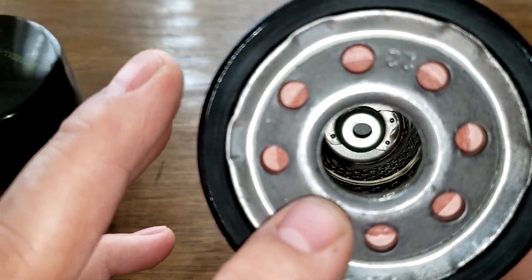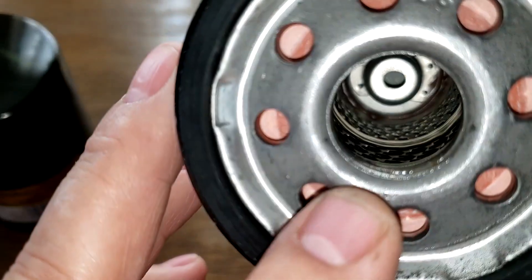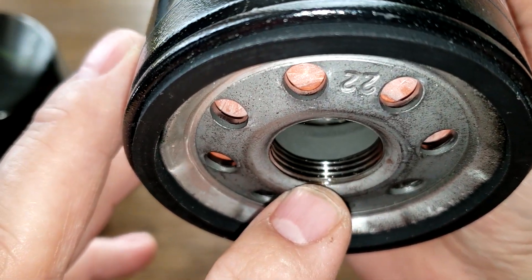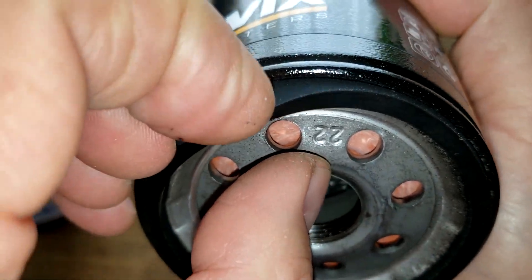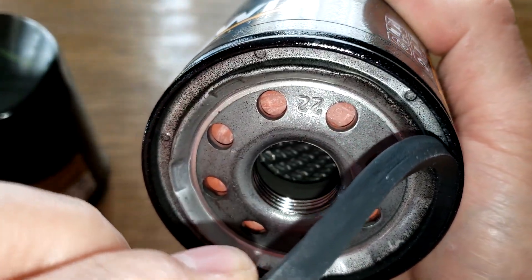The Wix has 8 inlet holes, what looks to be a silicone anti-drain back valve, a metal core with louvers, and a bypass valve down below. It also has a lot of grooves — probably four or five. The gasket looks to be nitro rubber as well, pretty thick and comes off about the same — fairly easy.